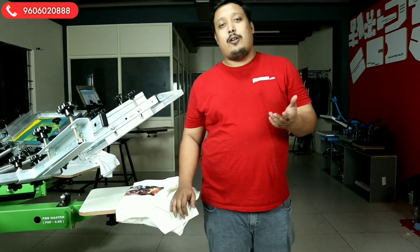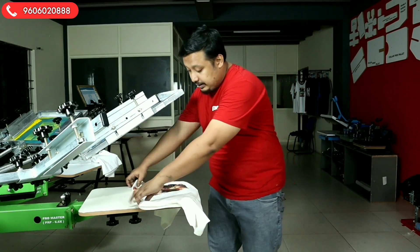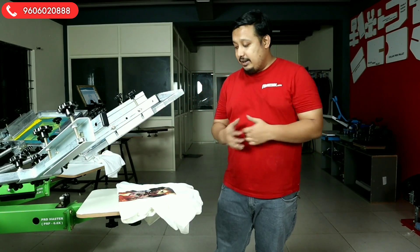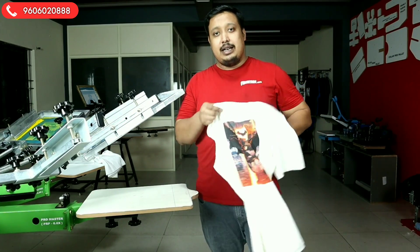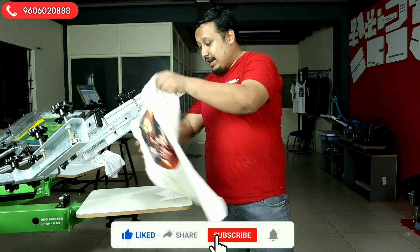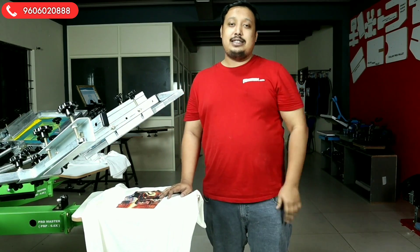So guys, it's only a demo. We have shown you how cool the registration is, how good the quality is, and with the help of proper registration how beautiful prints you can do in your daily printing job. We're ending the video here — if you've watched the full video, don't forget to subscribe, like, share, and press the bell icon. As I always say, stay tuned, see you soon, and stay safe.